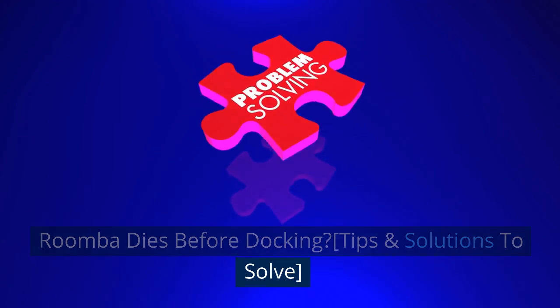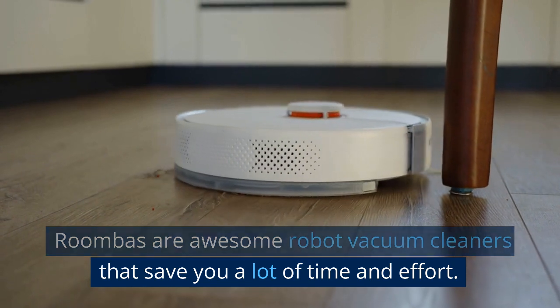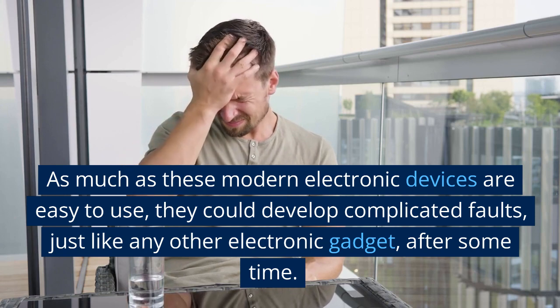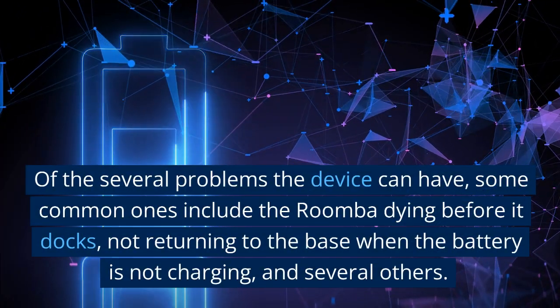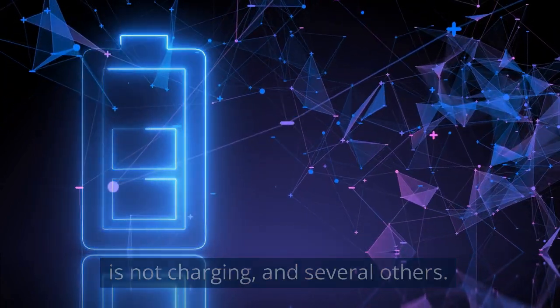Roombas are awesome robot vacuum cleaners that save you a lot of time and effort. As much as these modern electronic devices are easy to use, they could develop complicated faults, just like any other electronic gadget, after some time. Some common problems include the Roomba dying before it docks, not returning to the base when the battery is not charging, and several others.